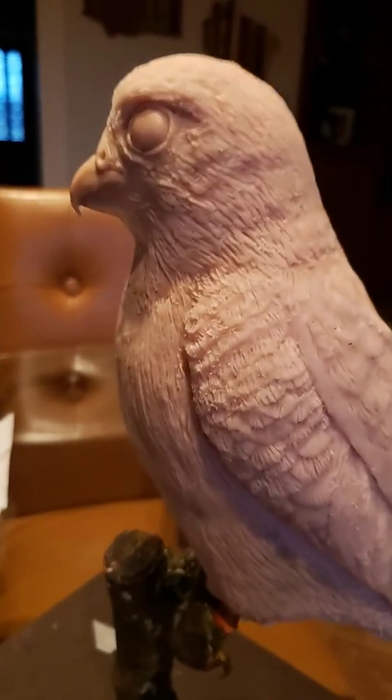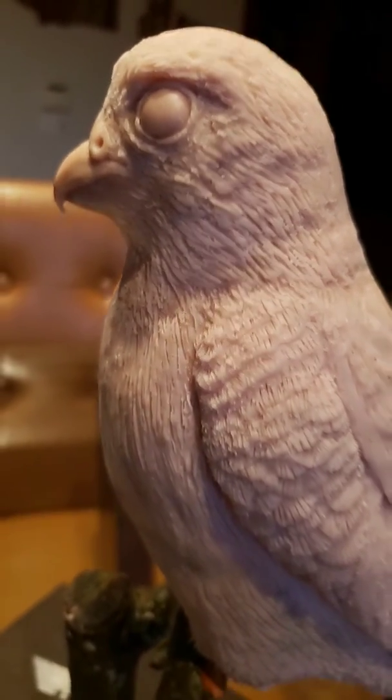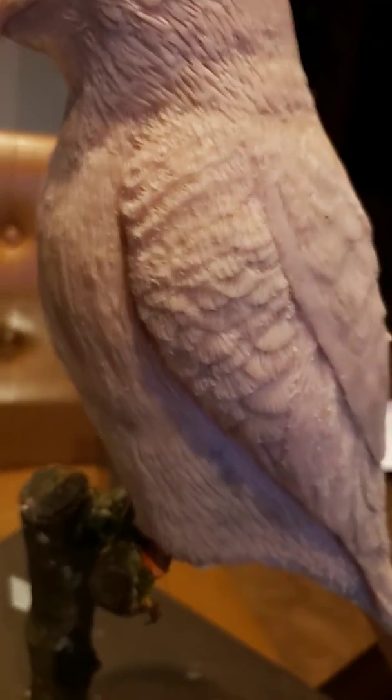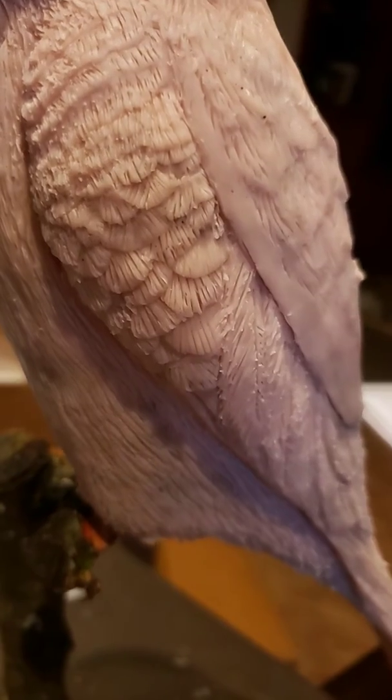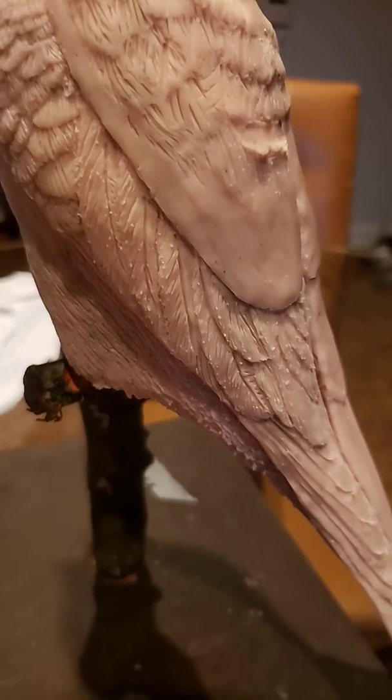I wanted to update my American Kestrel clay sculpture I'm working on. I worked on adding feathers today onto the side and giving more detail to the feathers in the back.